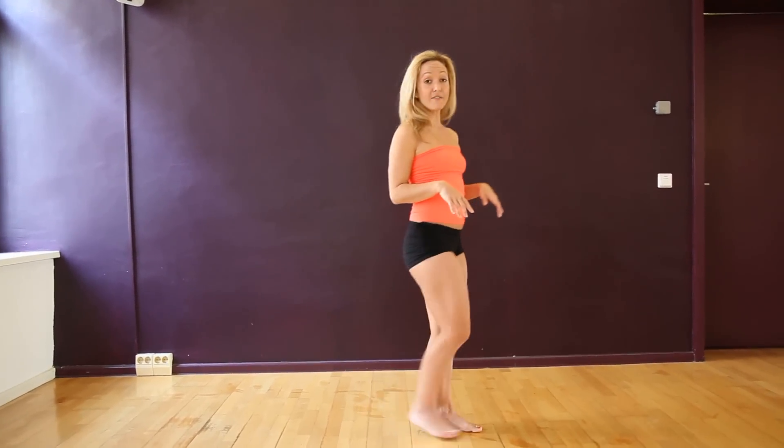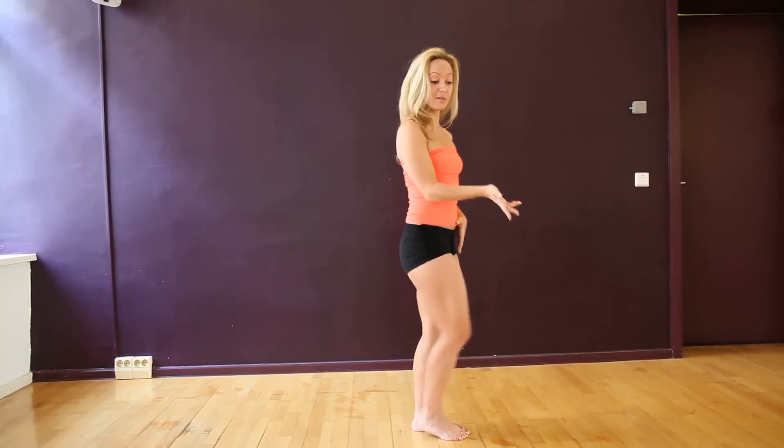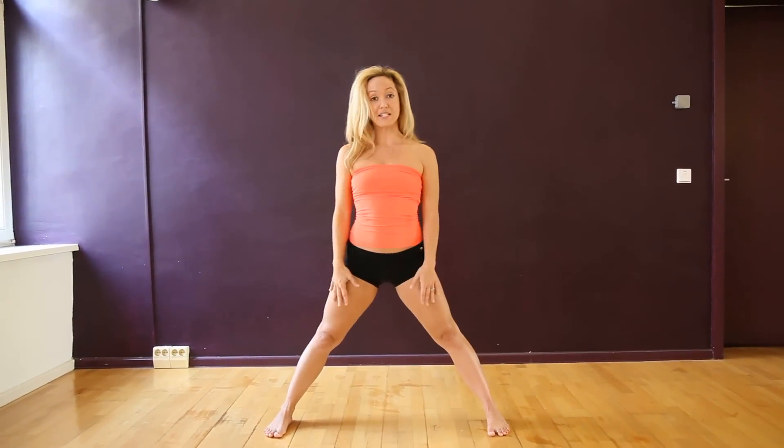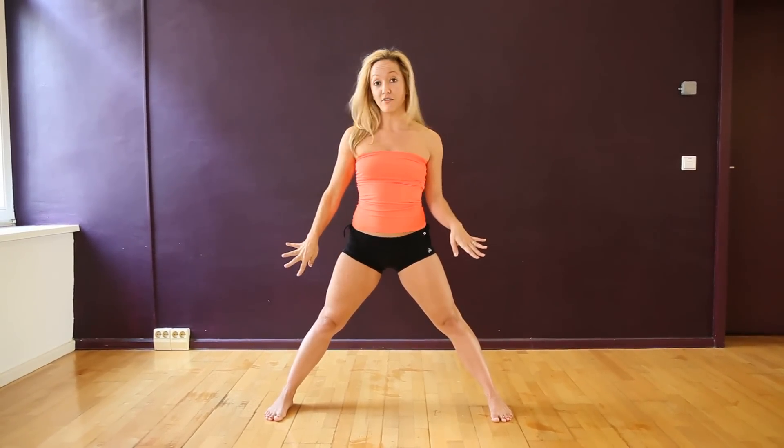Starting off in Samasitihi, the standing posture — this is a neutral position — you would inhale, taking a step out to the right. The step is about the length of your leg, or for this posture even a little bit wider is okay. These feet start off in parallel position, and then to enter the posture, you externally rotate the right hip joint, which will bring your right heel in alignment with your left arch.